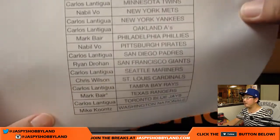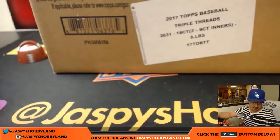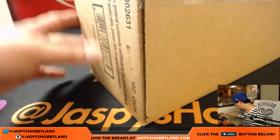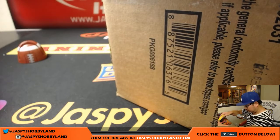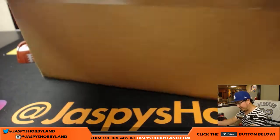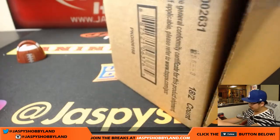Thanks to everybody for getting in. Mark got the last four teams and the last spot mojo in the Texas Rangers. Let's open up this case first and we'll see which inner we're going to do. We're also watching the Dodger game, so if you see me get distracted at some point, it's going to be because of that. We've got a TV right over there here at the shop.